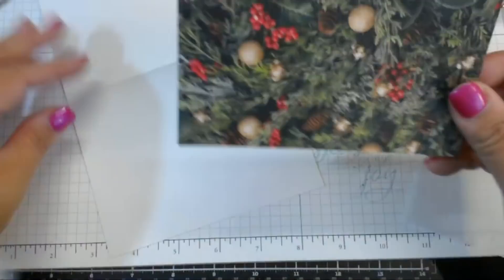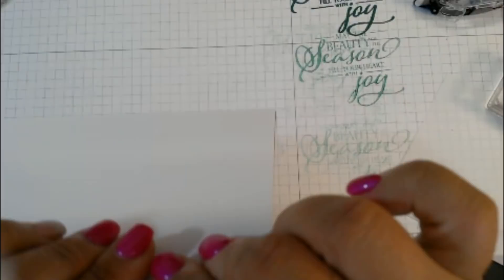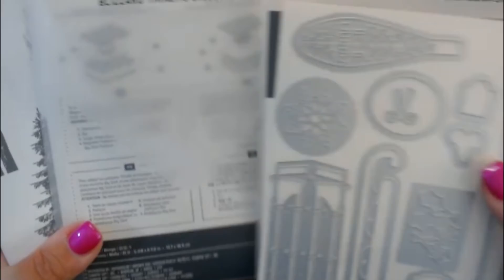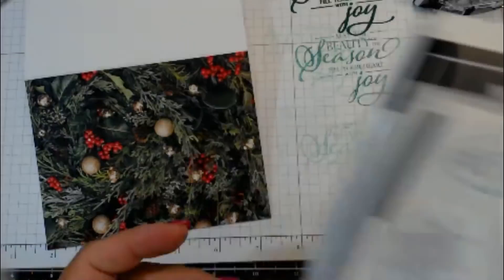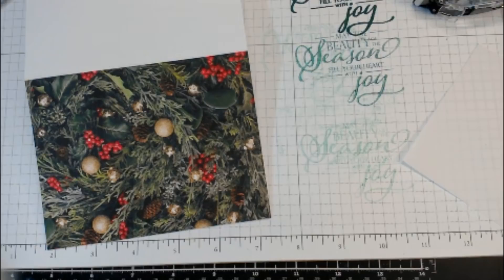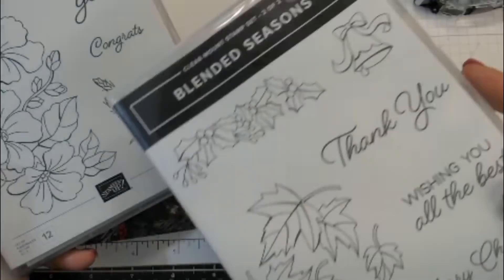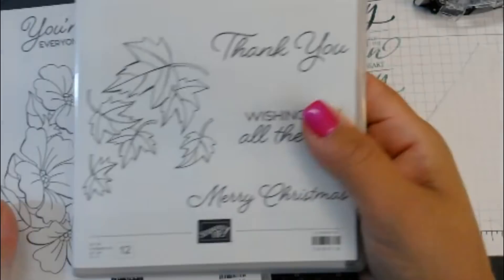If you go through the holiday catalog — live September 5th — I did get a lot of stuff and I'll link my unboxing video. I have the Alpine Sports Thinlits, the Blizzards Thinlits Die, and the Winter Wood Set. And if you didn't get your hands on the Blended Seasons set — supposedly a limited edition — it has beautiful large flowers that are easy to color, nice fall leaves, holly, and some cute sentiments including a nice Merry Christmas sentiment. It's a two-set stamp set called Blended Seasons.